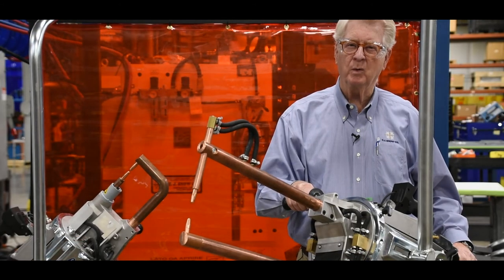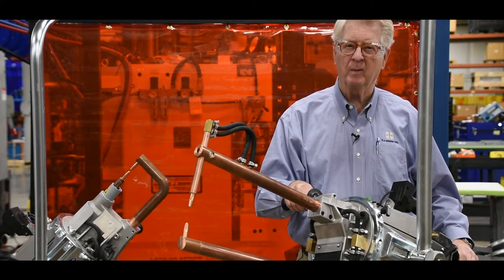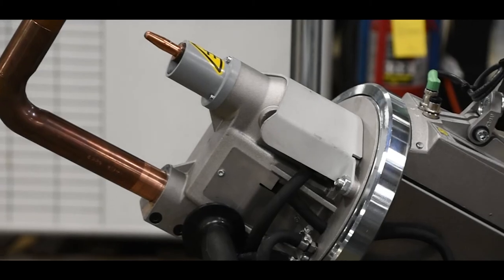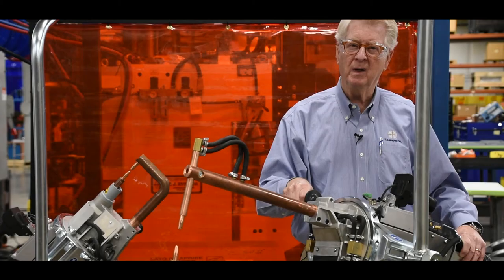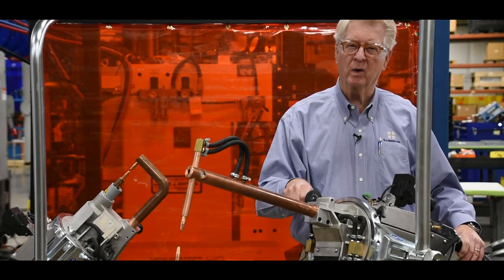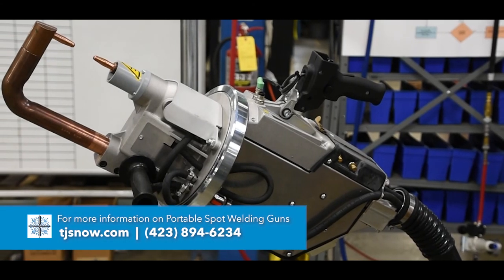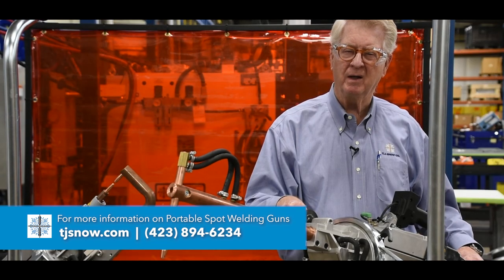Whenever the part that you want to weld is larger than you can easily manipulate through a rocker arm spot welder, we always recommend that you consider a portable spot welding gun. It makes it a whole lot easier to move the gun to the work than the work to the welder. For further information on portable spot welding guns, we invite you to contact us at TJ Snow in Chattanooga, Tennessee.